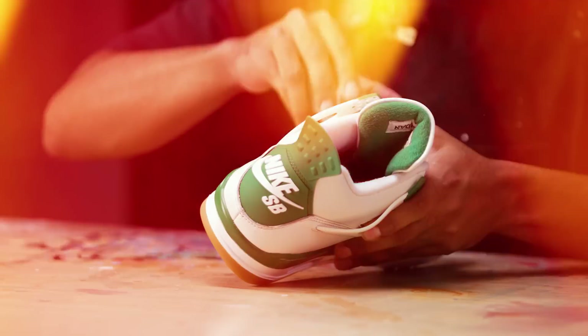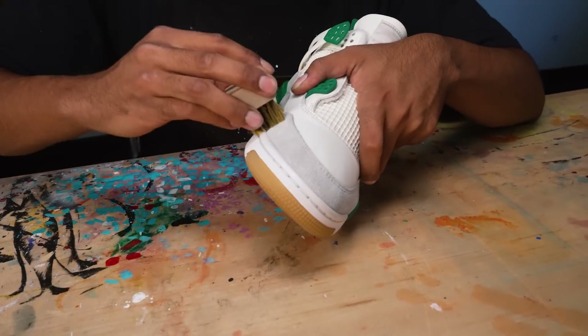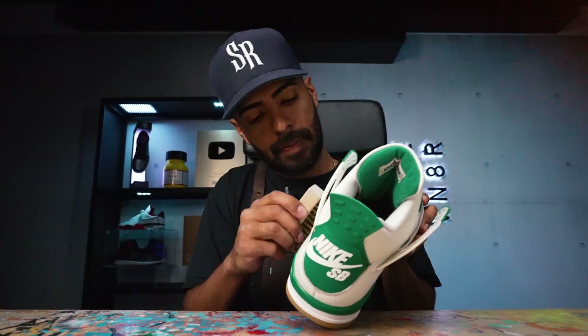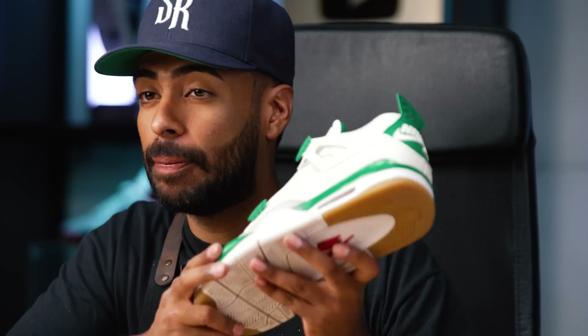We've got to get it back to its soft texture, so we'll be using our brass bristle brush to do the trick. Using the brass bristle brush, we've gotten it back to its original buttery soft texture. Now let's move on to the restoration side of things.